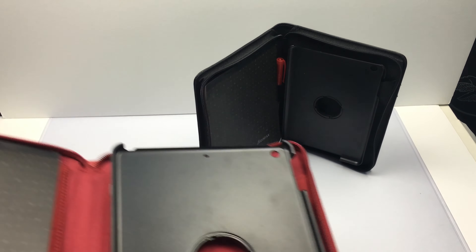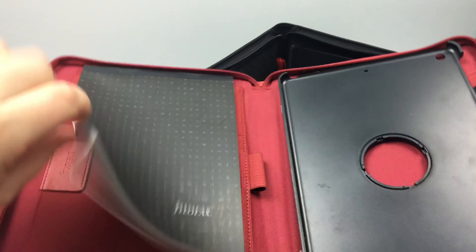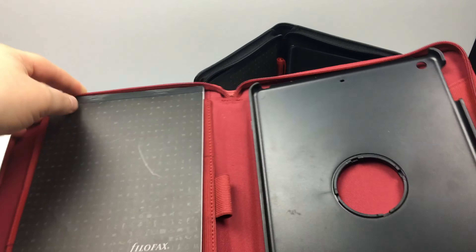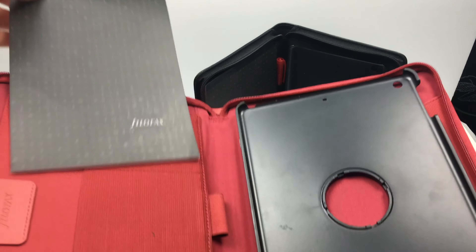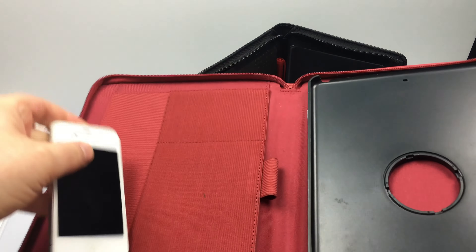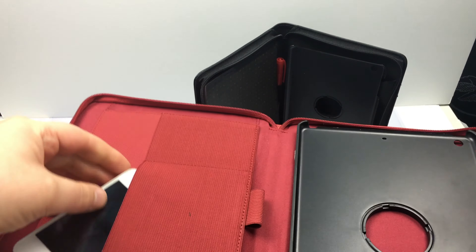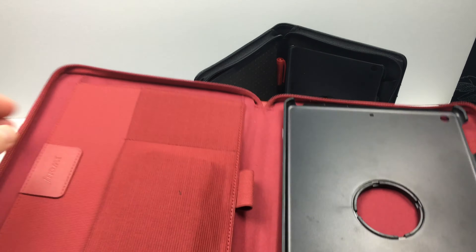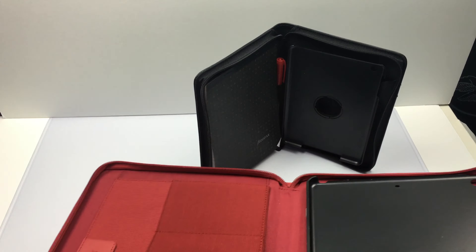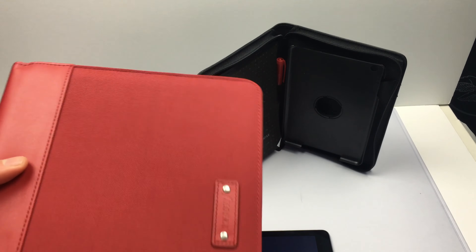So the red one, like I said, is for the iPad Air 2. What I'm going to do is just demonstrate this. Within the case you do get a notepad, and then behind the notepad there are slots for your devices to go. The notepad provided can pull out. There are little pockets here behind for smartphones — I've just got my old iPhone 4S there and you can see it fits in there nicely. There is a pen holder as well.